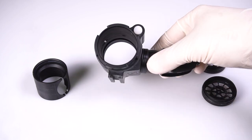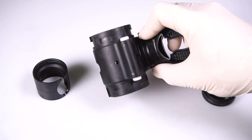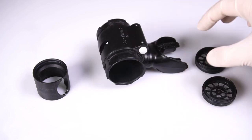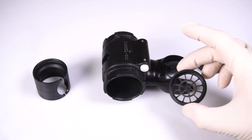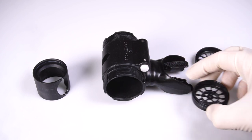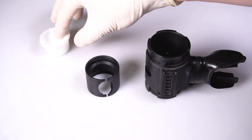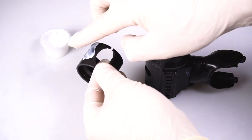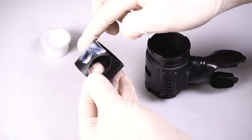After cleaning all parts of the DSV thoroughly with warm soapy water to remove old lubricant and any other foreign substances, inspect surfaces for any damage. Spread a thin even coat of oxygen compatible lubricant on the surface of the inner barrel and the inside of the body.